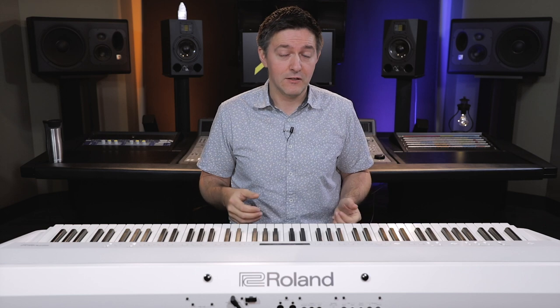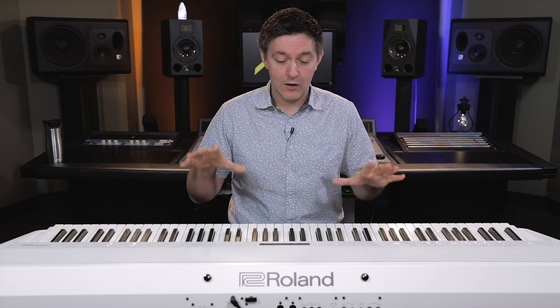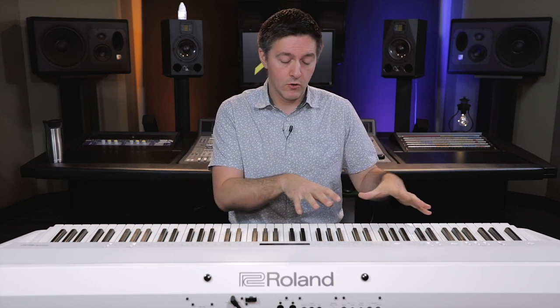Roland's been at this a while, and I can say for sure that this is definitely a very sensitive, very accurate model they've been able to create. It's the only FP model in the whole FP series that offers that. So the sound engine — when you're in acoustic piano mode — is actually getting some V-Piano modeling technology, which gives you literally unlimited polyphony. When you switch into all of the other sounds, you're back into the SuperNATURAL engine, which still gives you 388-note polyphony on all the sample-based stuff.